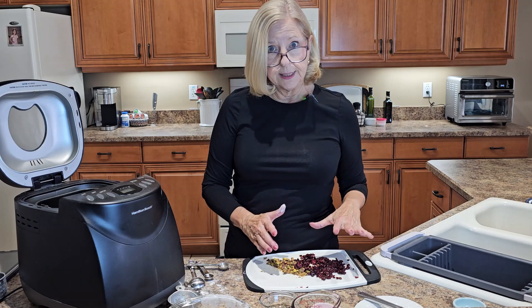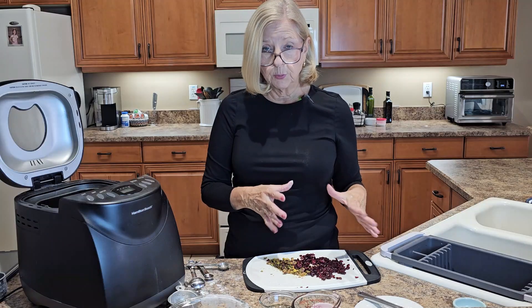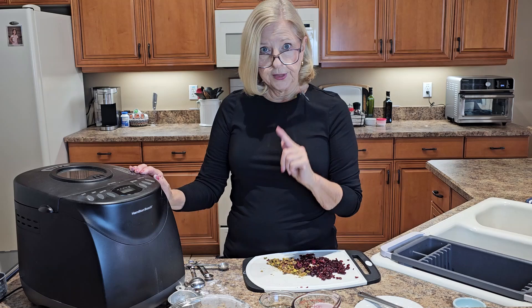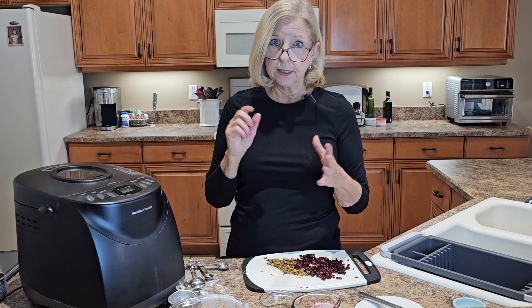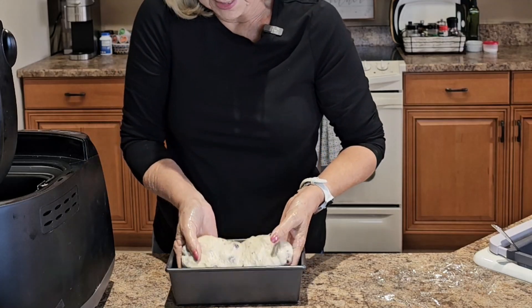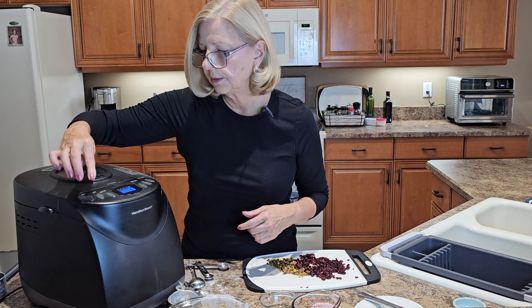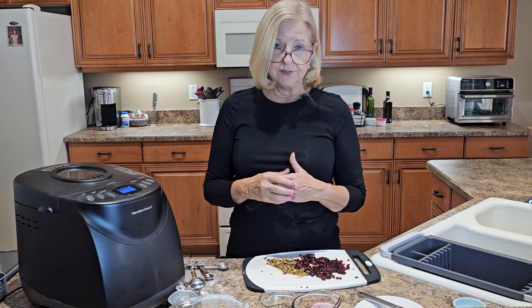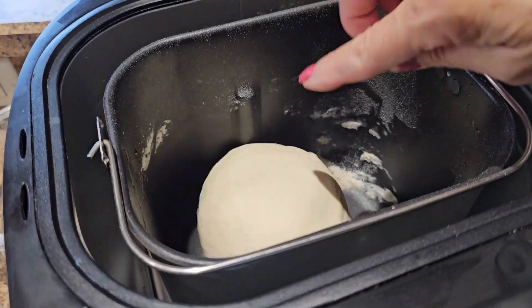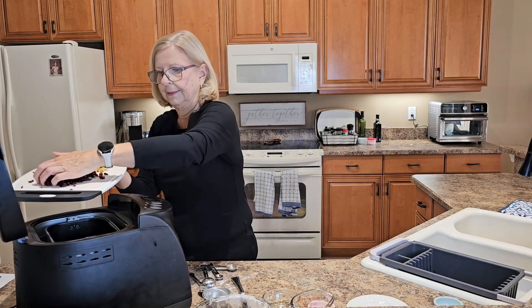I'm going to save my mix-ins — my cranberries and my nuts — until my dough has started to mix and has formed a ball. At that point I'm going to add my dried cranberries and my pistachio nuts to the dough. I'm using the dough cycle, so the bread machine will mix, knead, and rise the dough only through the first rise. Then I will take it out of the machine, shape it, let it rise again, and bake it in the oven. I'll choose my cycle — on my machine it's number eight — and hit start. It will take about five minutes for the dough to reach the ball stage. After five minutes I check the dough — it's cleaning off the sides of the machine, and it's time to add the dried cranberries and pistachio nuts.